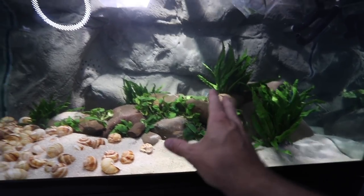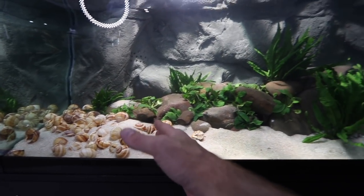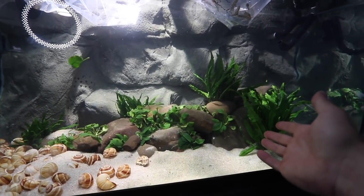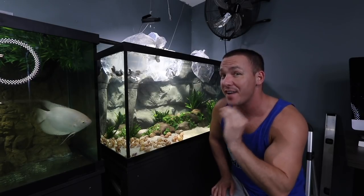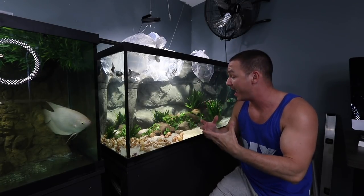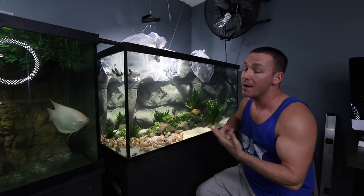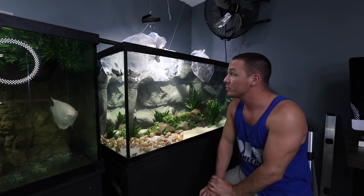So with any luck the shell dwellers will remain over on this side, the regani or julies will remain within the rockwork, and the compriceps will fill out the rest. At the very least this is going to be an absolutely fascinating aquarium to follow along with — to see how everybody reacts, whether we planned it out properly, and whether the stocking is compatible enough or the scape makes up for any compatibility issues.